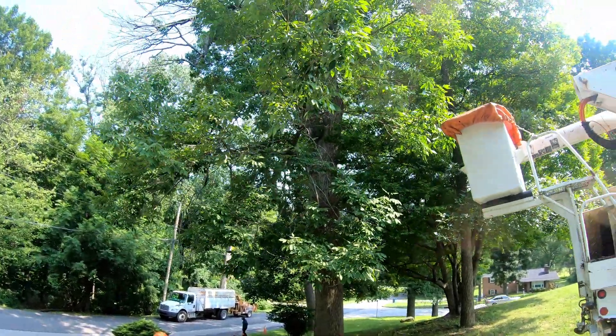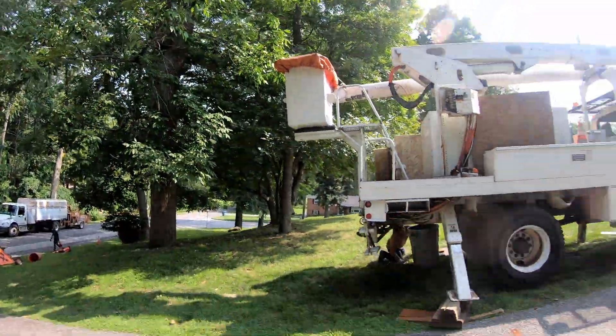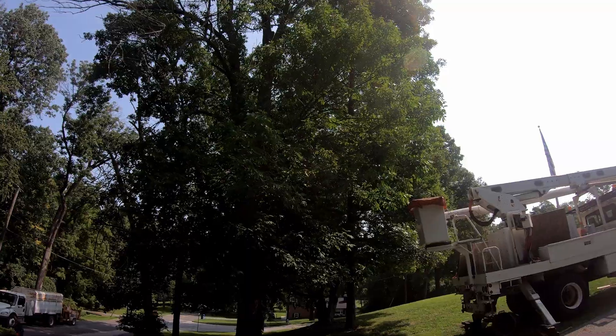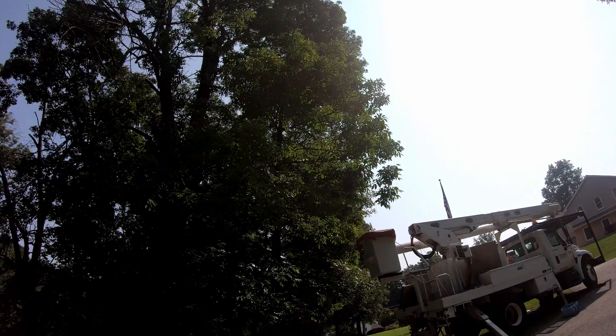All right, we got this big ash tree. You can see that one branch is alive. Bucket truck's set up here. Got a tree up there. It's hanging out over this hickory over here. There's a maple on that side and another hickory over here.